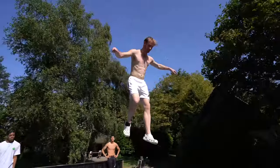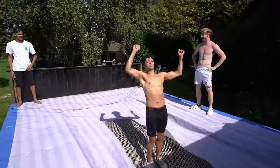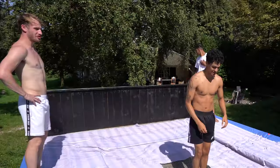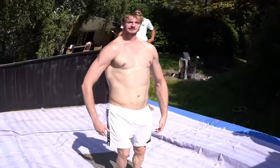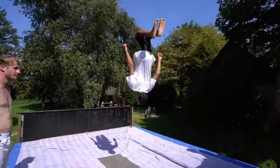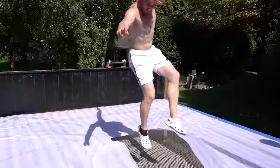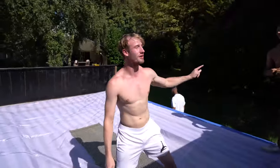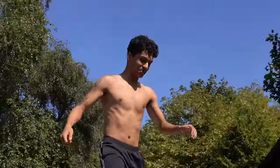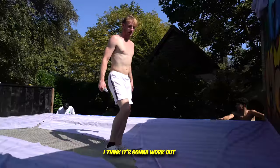Mini game: you have to land in the box! If you hit the blanket you're out of the game. Someone's out — move, get out of the game! I'm gonna do a double backflip. You can do it if you believe in yourself. If you land it you're the winner — I think it's gonna work out.